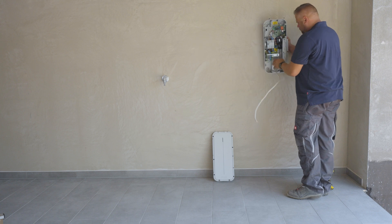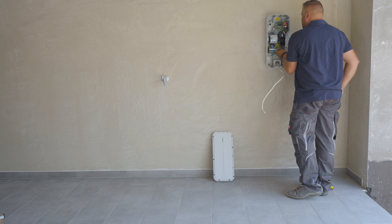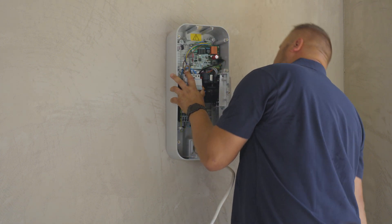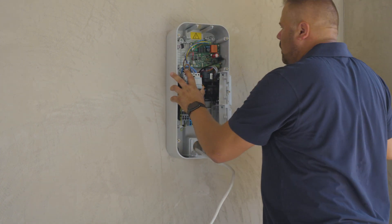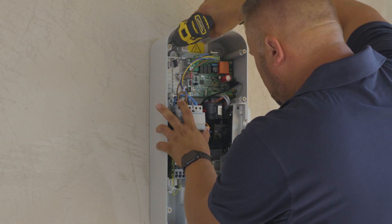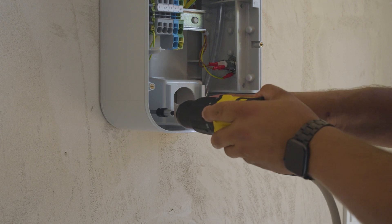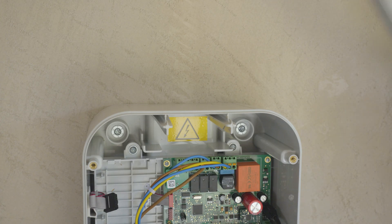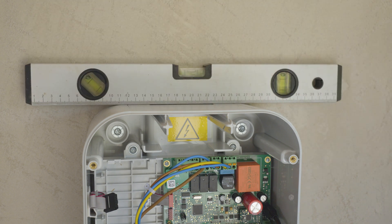Place the charging station on the wall. Screw the charging station into the wall using four screws. Check to make sure the charging station is level.